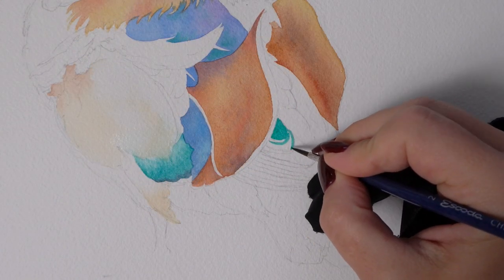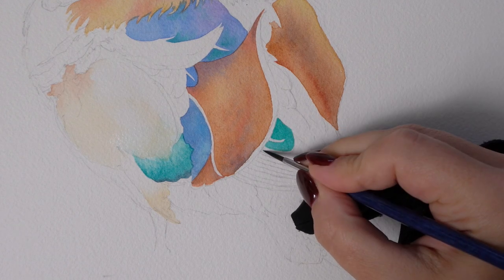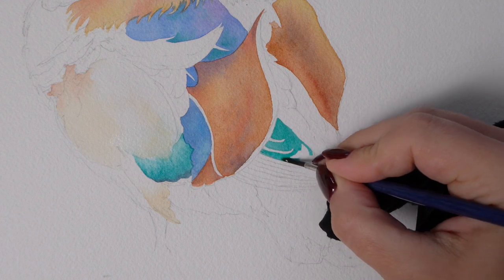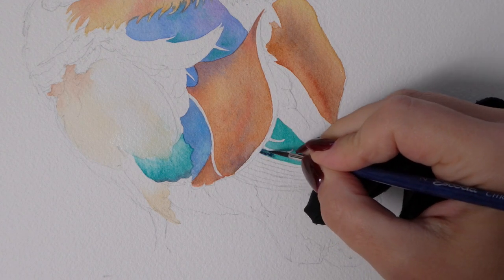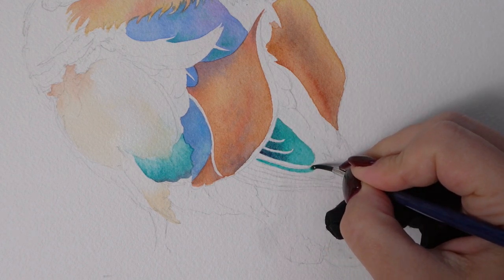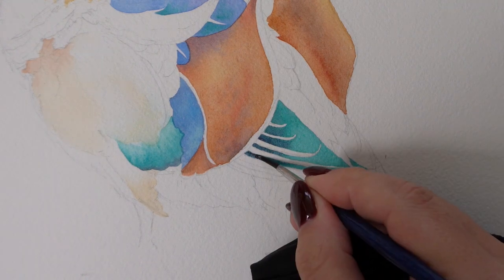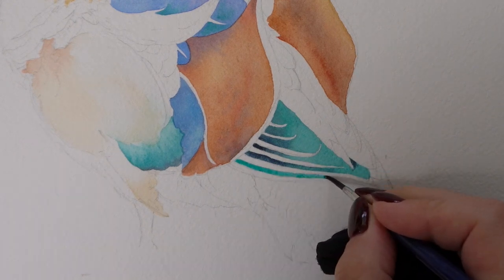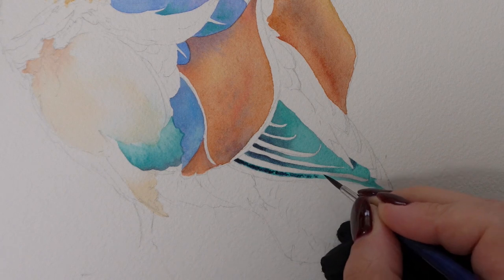Here on the tail the feathers are done using negative painting technique — just painting around the white strips, maybe adding some indigo to the shadow areas. I love this process so much. Just a few strokes and all of a sudden the tail looks real. No masking fluid or white paint is needed. For pure watercolor work we really don't want to be using white pigment, so this is a much more optimal approach. You'll need a smaller brush for this part.